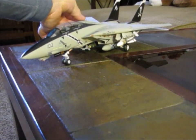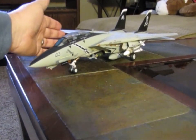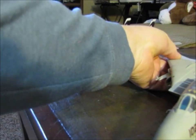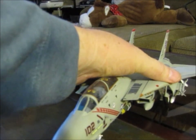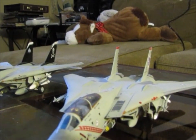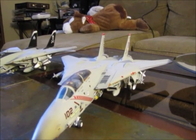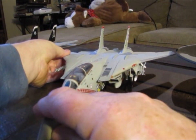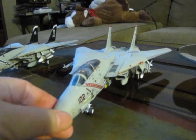One thing I don't particularly care for is — you'll notice I was able to move one wing while the other one did not move. On the rest of these kits, you move one wing and both wings will move. As I move the wing, the other wing is moving too because they're all meshed together.